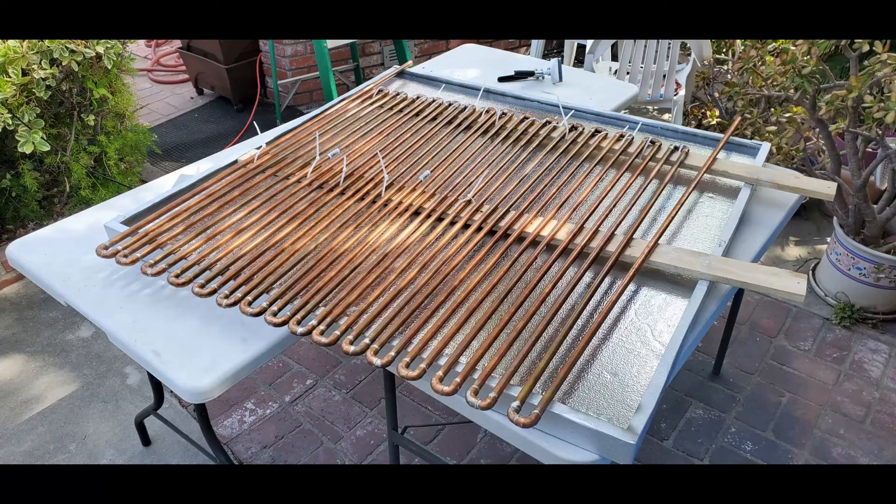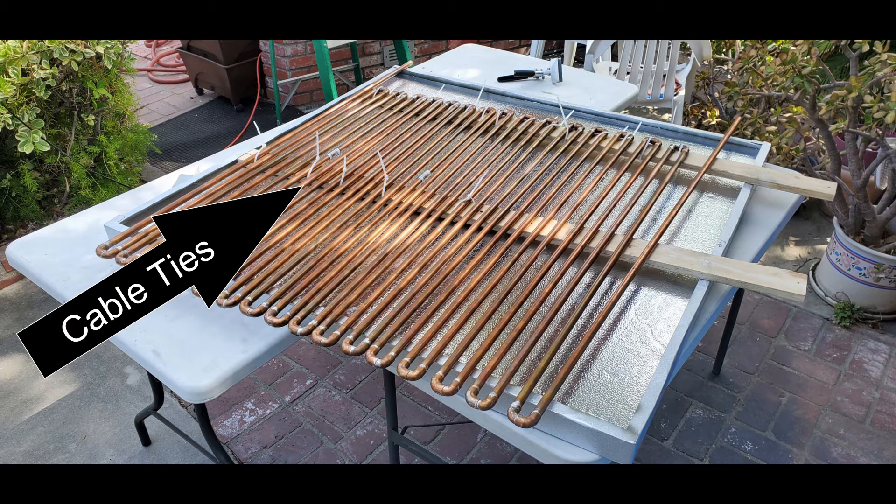This is what we used to move the copper around. The copper is like an accordion — it moves left, right, up and down; it's not solid. You need something to physically hold it up on the board so you don't break any connections after soldering and pressure testing. This is how we placed it in the board, and once we did that we cut the cable ties off.